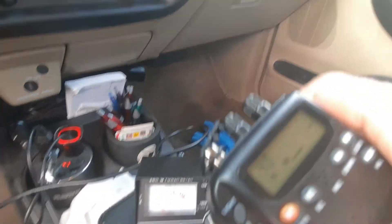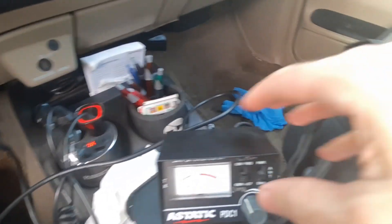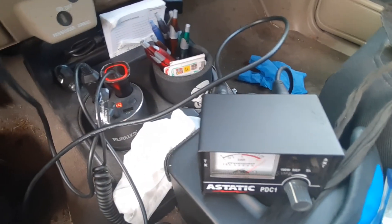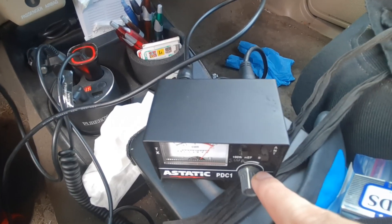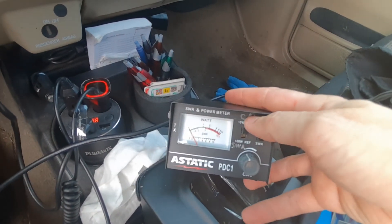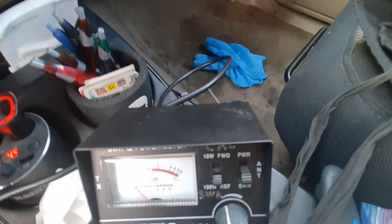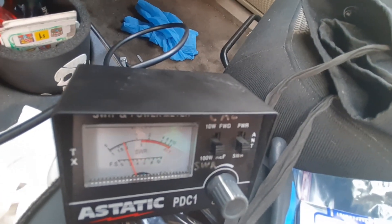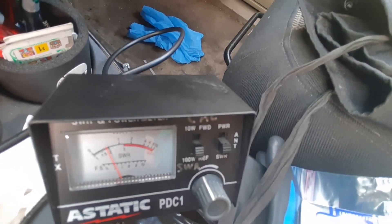Now we'll go to channel 1 on the CB and we'll calibrate it on there to the set mark. Okay, now we'll take a reading — switch this down. Just a little bit higher, on 1.